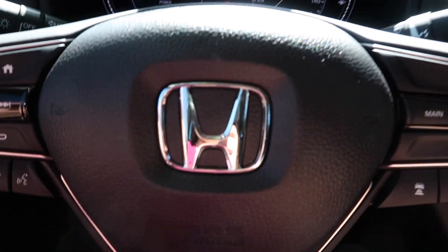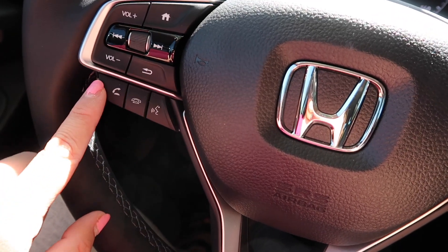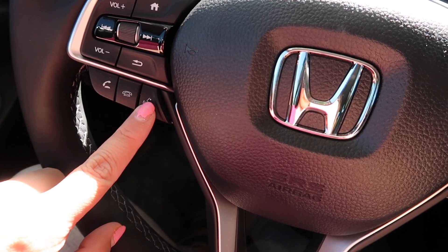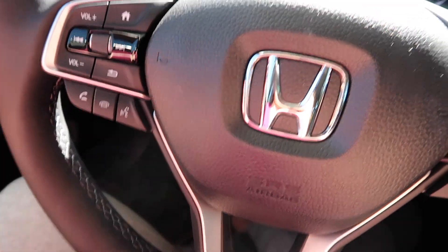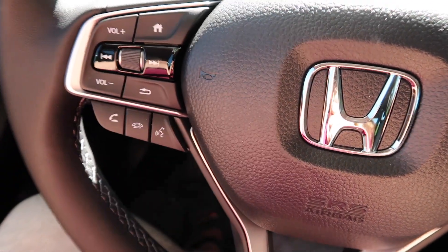Okay, some other buttons we have on the steering wheel — of course your phone buttons, to pick up, hang up, and then to talk to Siri — 'Hey, call whoever.' Your volume buttons for the radio or the phone.